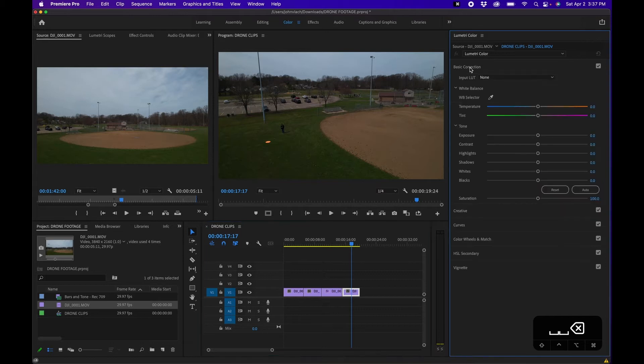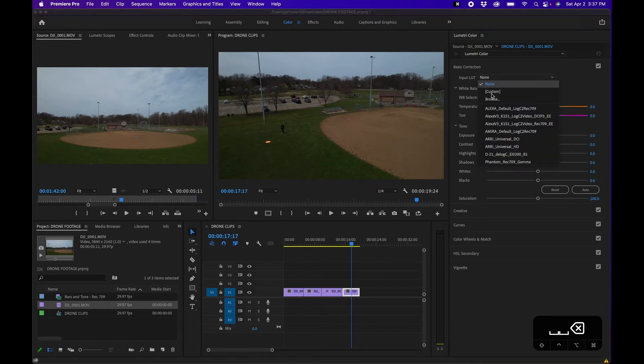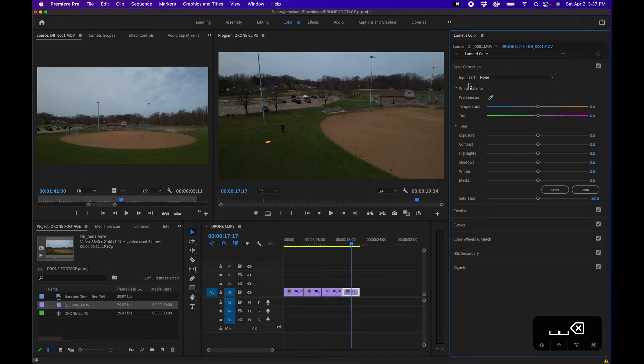The first panel is Basic Color Correction. The first thing you'll notice is Input LUT — if you're working with log footage and have a LUT you want to add, you can click this and click Browse. In this case I'm not working with log footage, so I'm just going to color correct this by hand.